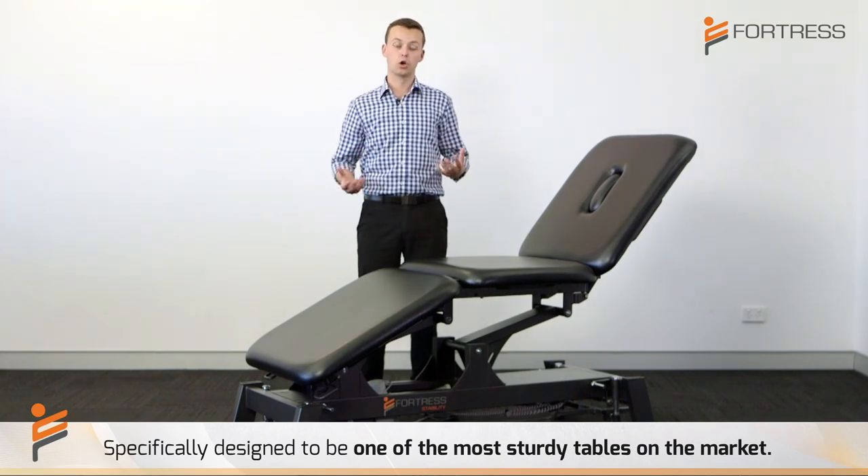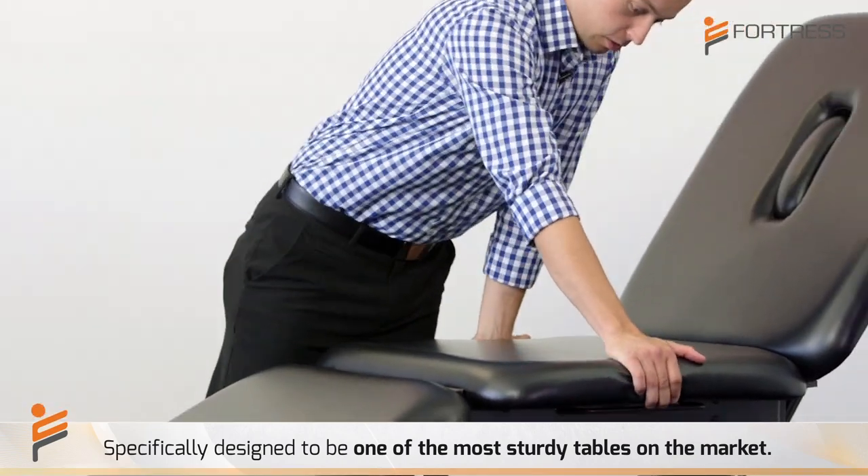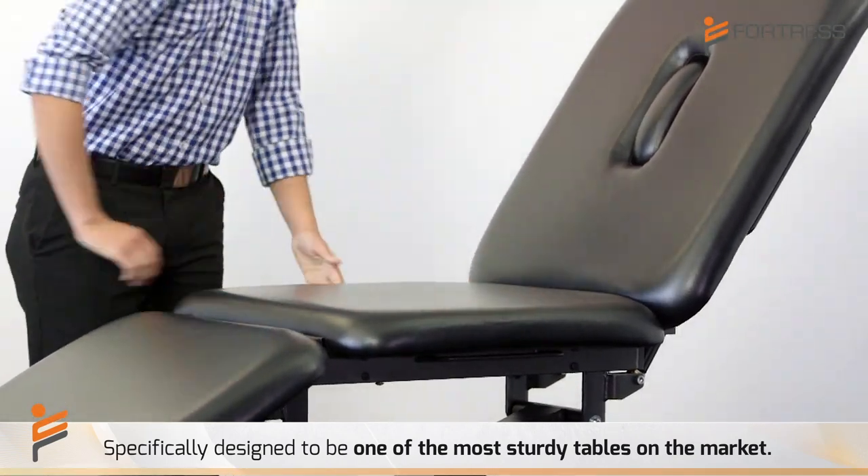Regardless of how heavy the patient or how rigorous your treatment is, you'll notice that the Fortress Stability treatment table does not move at all under treatment load.